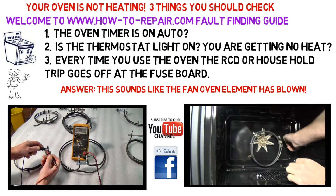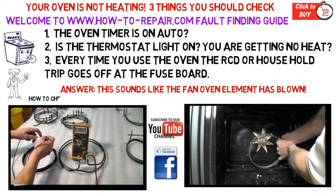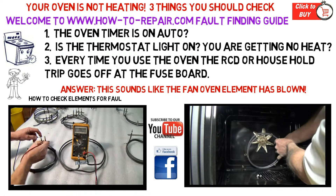The third common fault is if your electricity supply goes off in your house every time you attempt to use the cooker — it is possible that one of the elements has gone to earth.